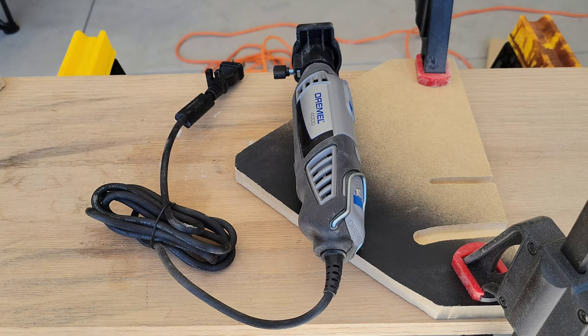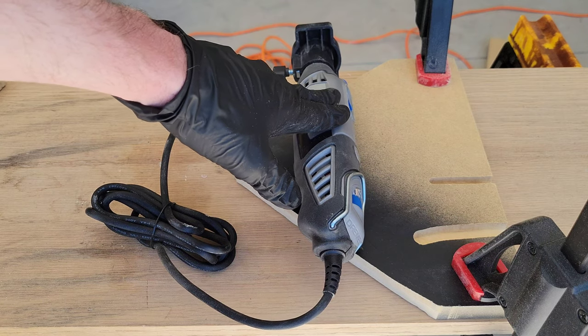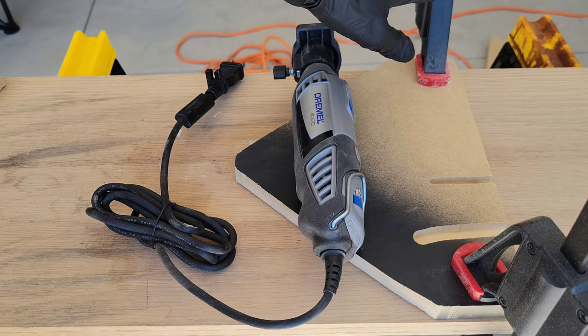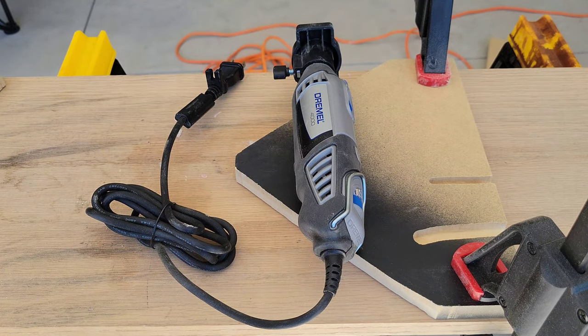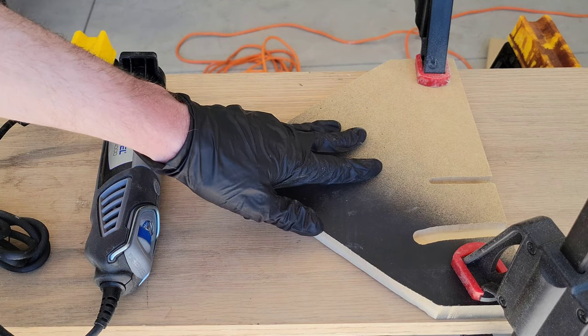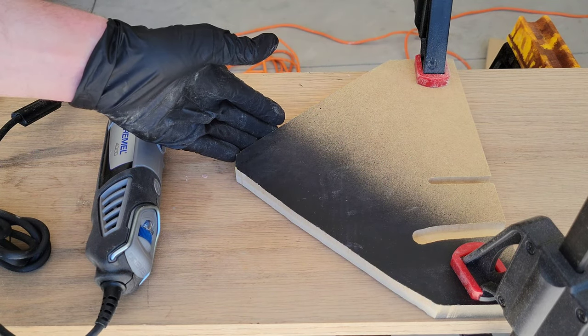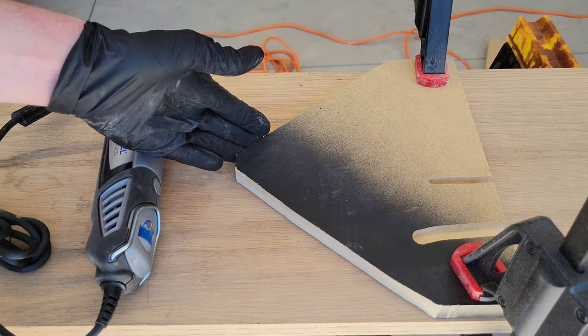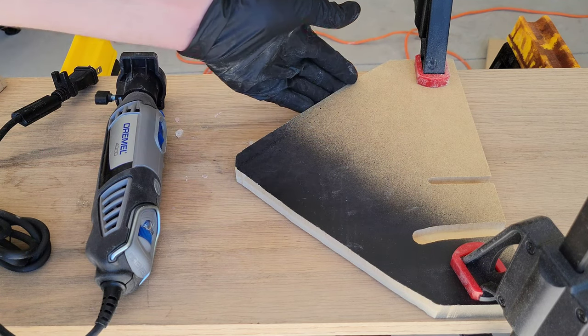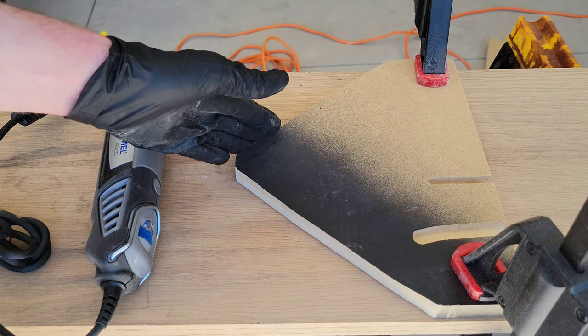Don't wear long sleeves, dangling clothing, jewelry, or necklaces — anything that could get tangled in the Dremel. Always know where your hands are when using it; never put your hand in the path of the Dremel in case it slips. Both hands should always be on the Dremel, and keep your project clamped down.